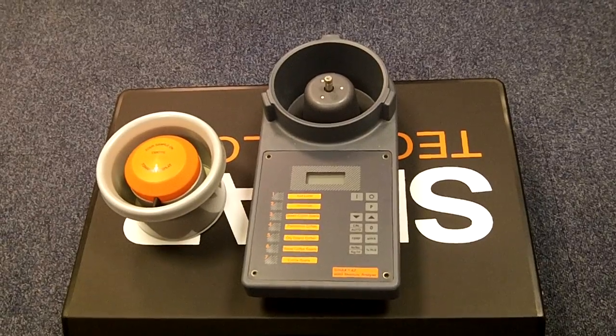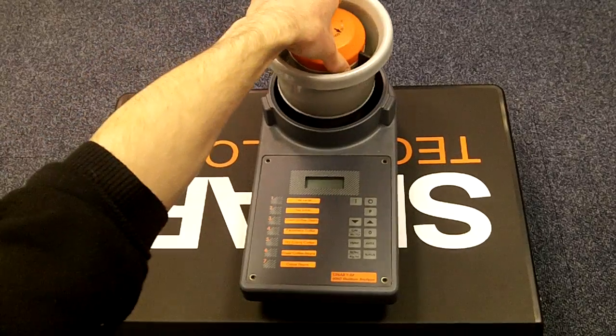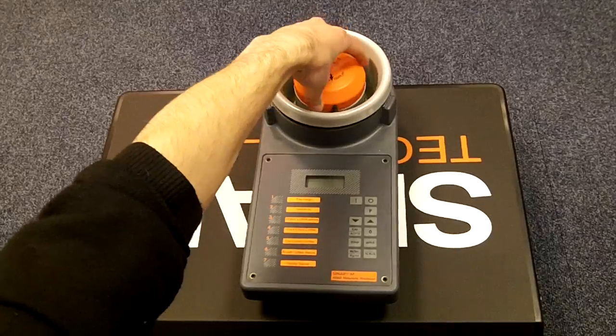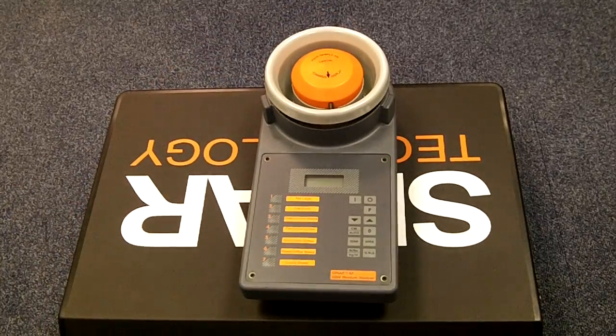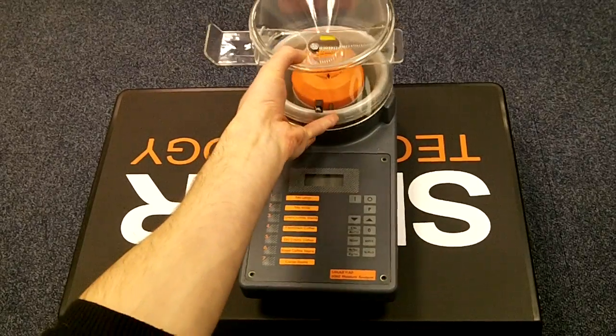I'll now demonstrate how to take a reading with the instrument. To put the cell on top of the instrument just place it on top and with a slight clockwise motion just push down gently. Take the filling hopper and close the slide and place this on top.